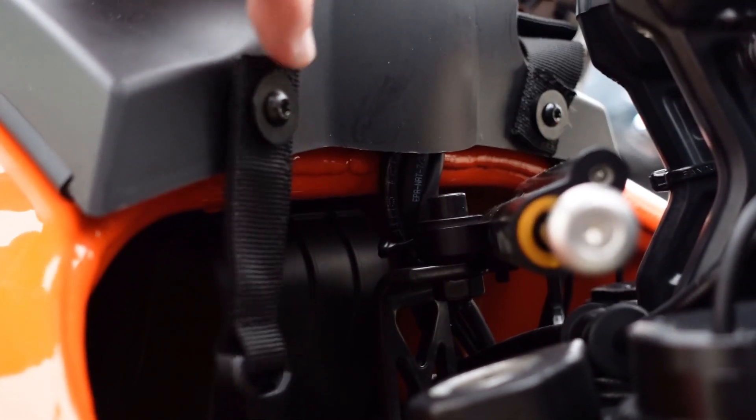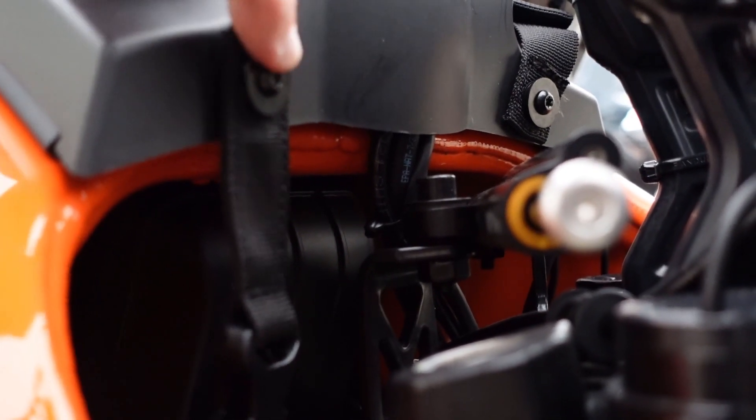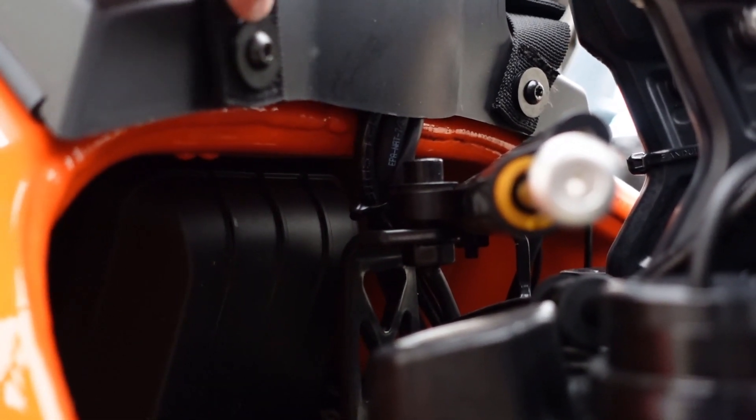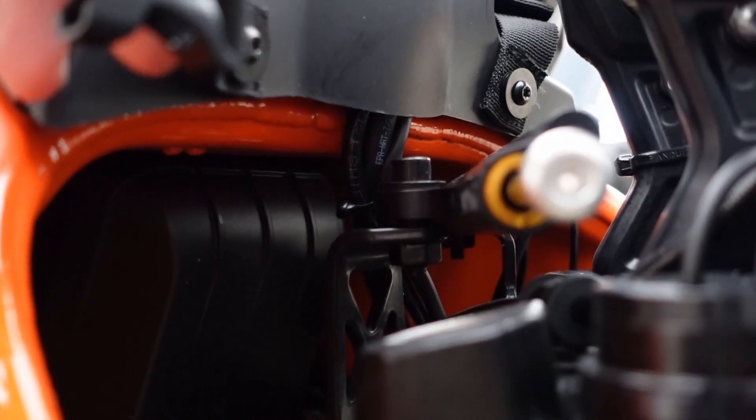Now these bolts are the front bolts that hold onto this plastic piece. What you do is you just pull these tubes out — they're torque bits, like everything on this bike seems to be. Pull the bolt out, run it through the grommet that's right here in the strap, and run it right back in where it was. There's one of these on each side.